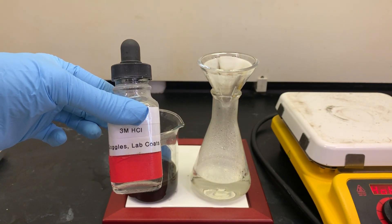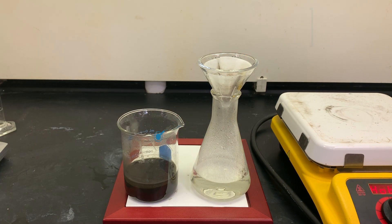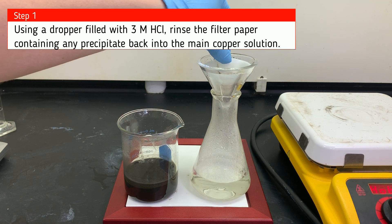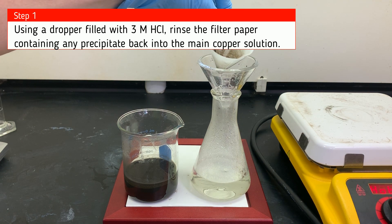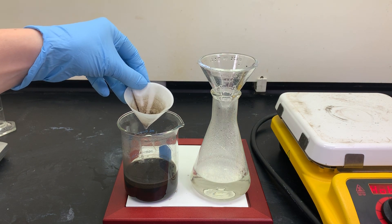The first thing we're going to do is use a dropper filled with three molar hydrochloric acid. We're going to rinse that filter paper that contains that black precipitate — that's some of that copper oxide from the previous reaction — and wash it back into the original container using hydrochloric acid.